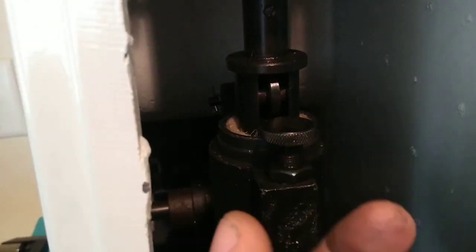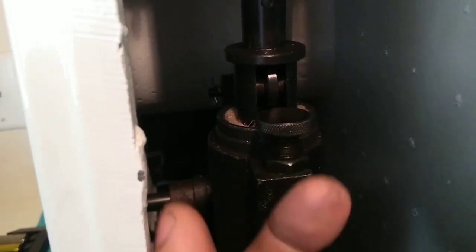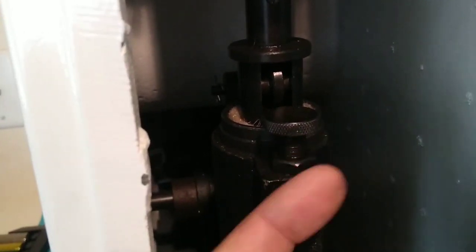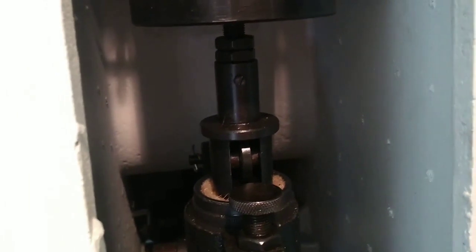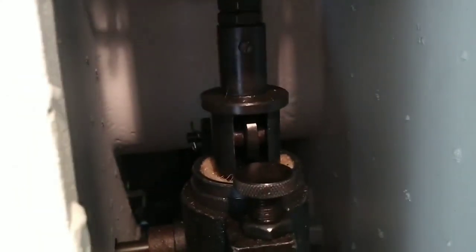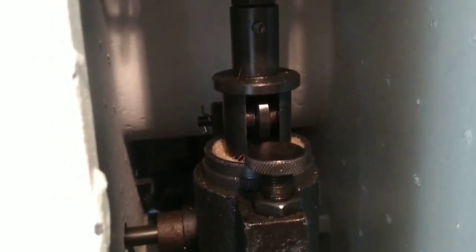We can twist this right here. If we twist it to the left, it will speed it up if we loosen it. If we tighten it, it will slow it down — just make small adjustments. The reason why you don't want it to go too fast is because if it goes too fast, it'll ruin your diamond penetrator, and those can cost about $350, so you really want to take good care of that.